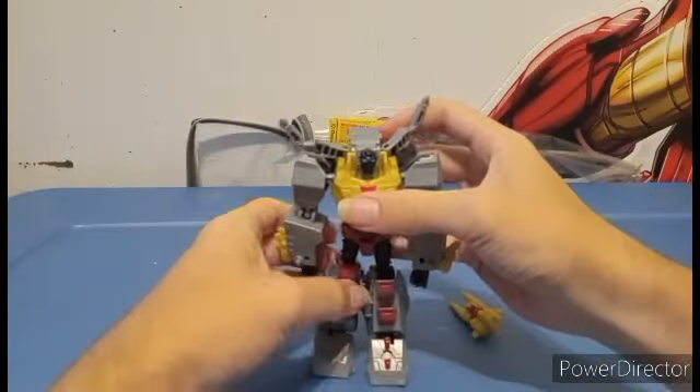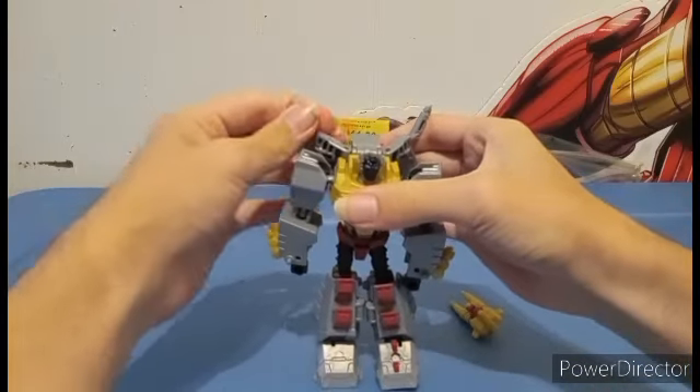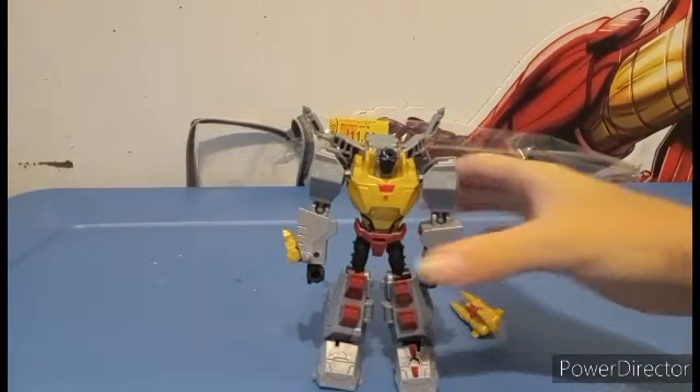There's Grimlock in his robot mode. Despite how hard it is to transform back and forth, I love this figure.